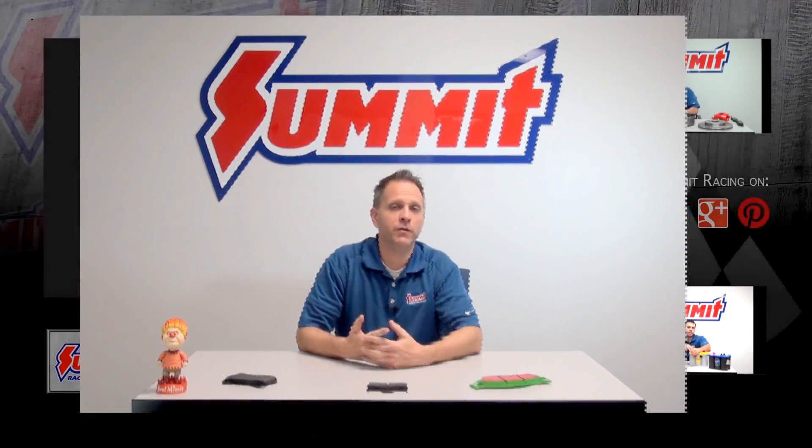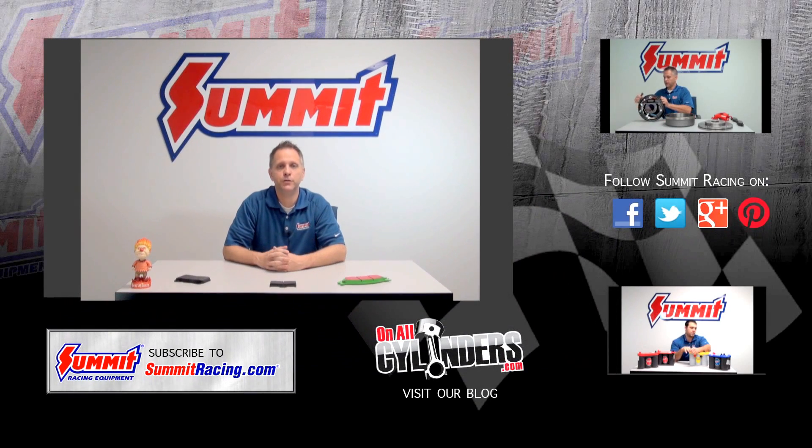For more Quick Flicks videos and other videos, feel free to subscribe to our YouTube channel. Or if you've got questions, comments, or suggestions, go ahead and drop us a line in the comments section below.